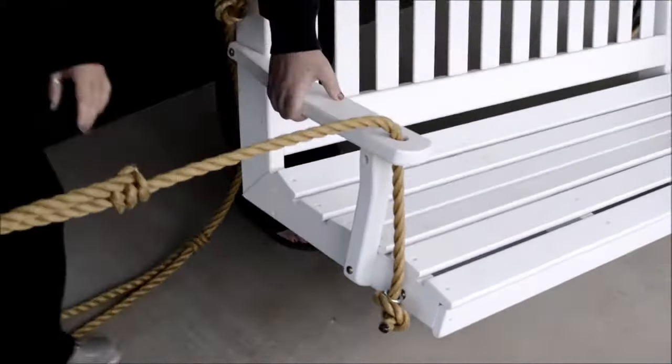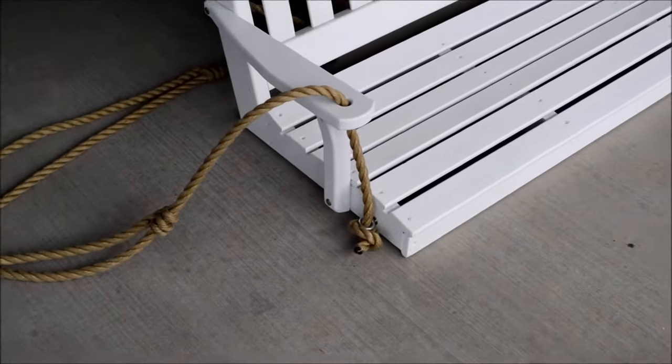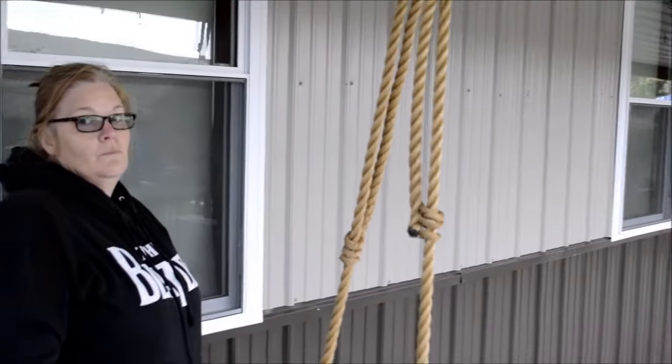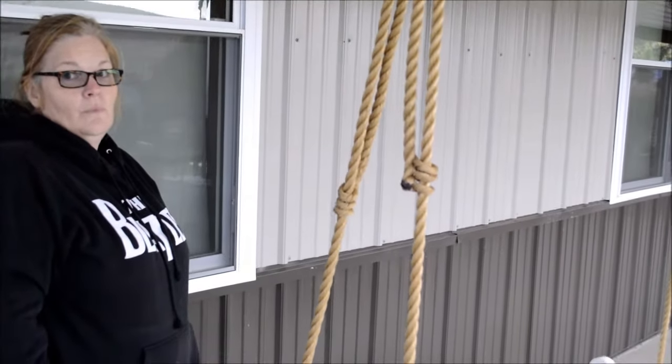The rope is against the eye bolt, and the swing is ready to hang up once the other side is done the same way. Once the swing is hung, you can make adjustments to the rope, adjusting the height of the swing.